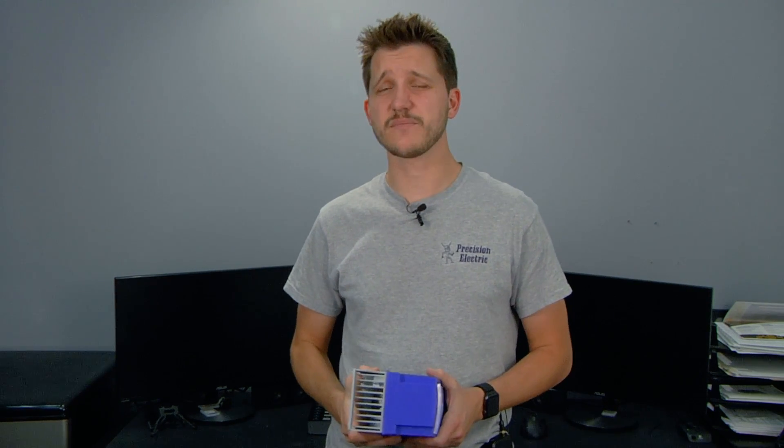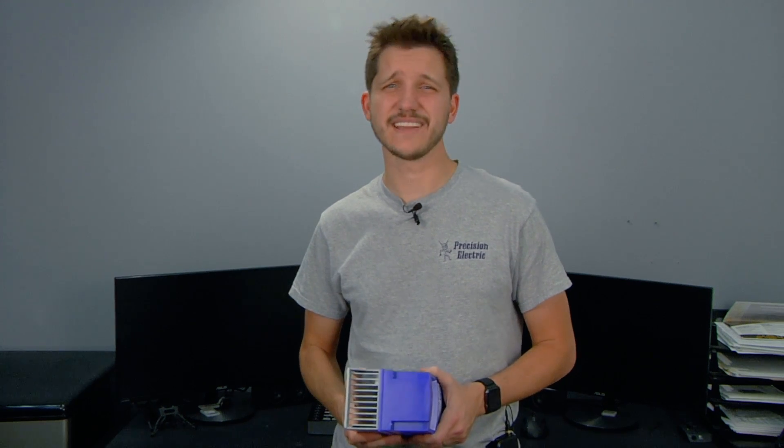This video covered only the basics of what an SMV variable frequency drive is capable of. If you want to get instant pricing and availability, make sure you go to the Precision Electric website in the link below. Also, don't forget to take advantage of the free live chat and telephone support. If you liked this video, make sure you like, share, and subscribe.